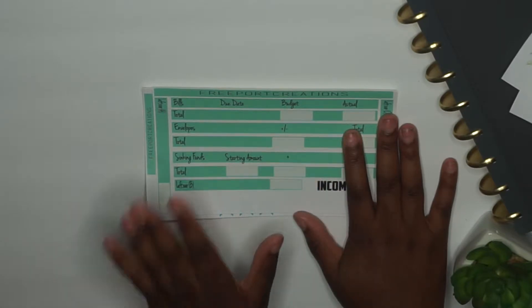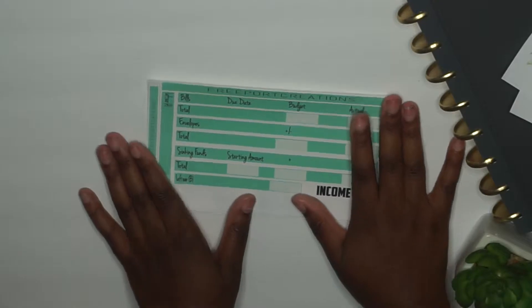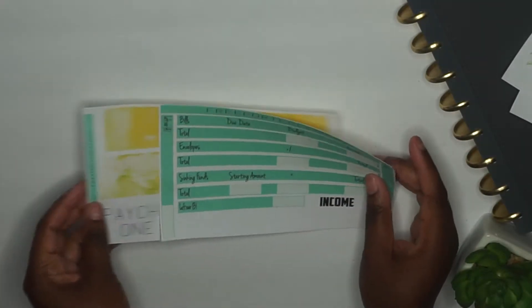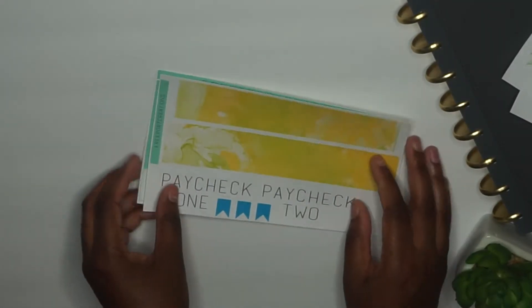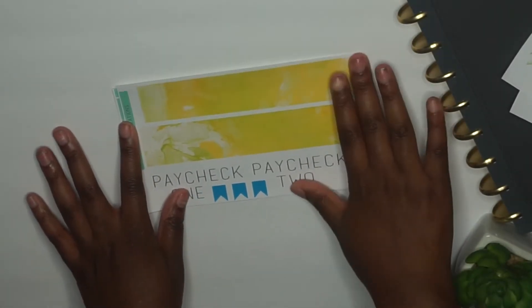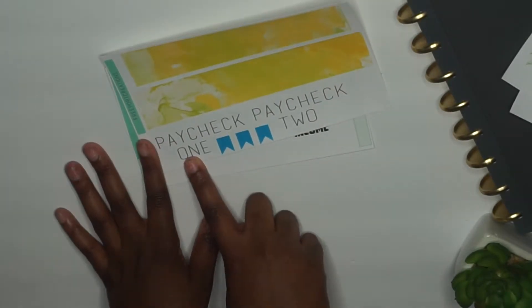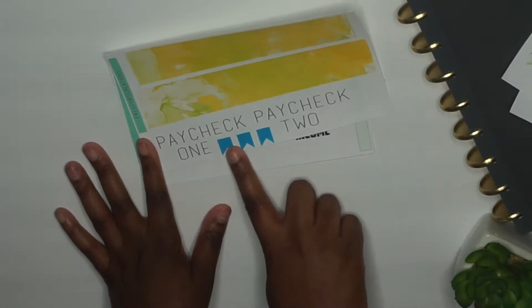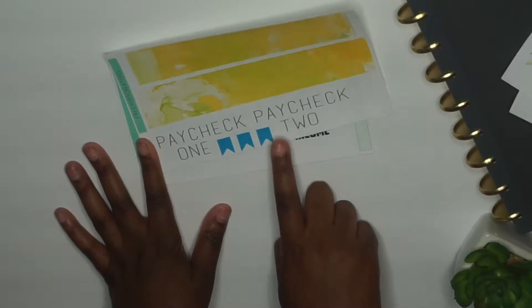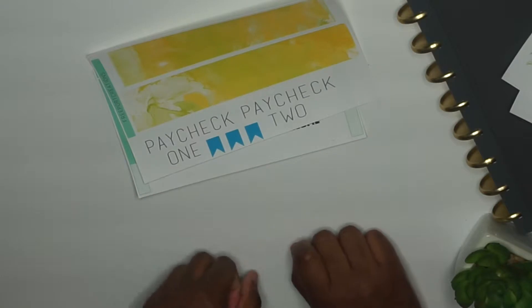This is my monthly budget kit. I have the little washi tape — I wanted to start with this one. The washi tape looks like this, and then I have Paycheck One, Paycheck Two, and three tabs and three flags right here so I can put the percentage of each budget category.